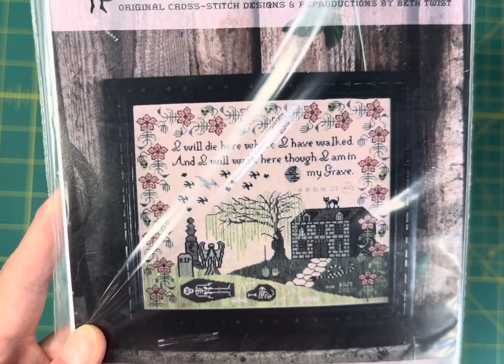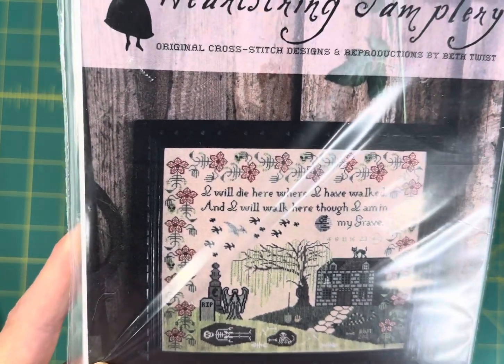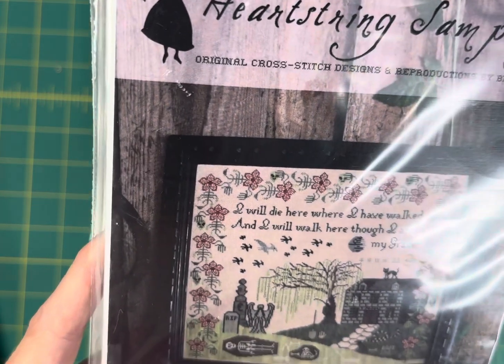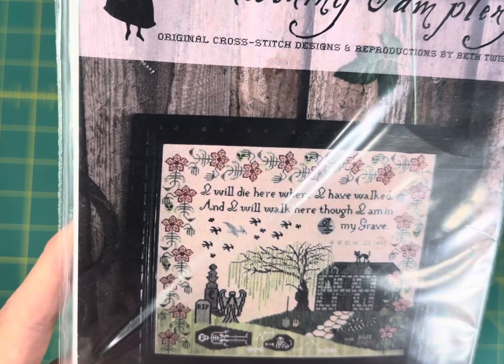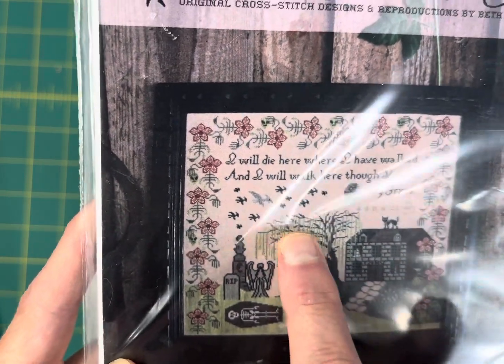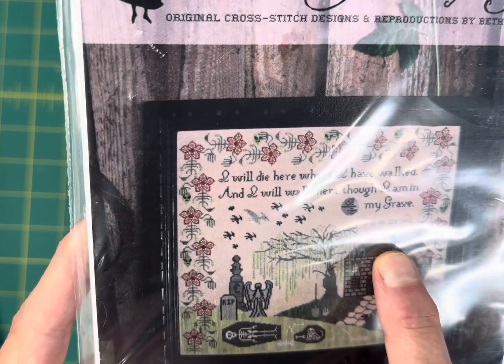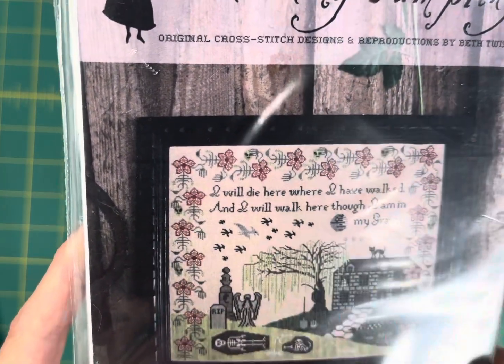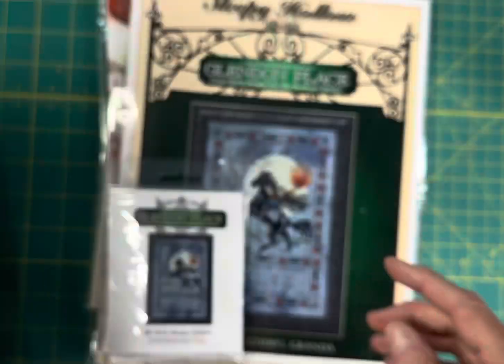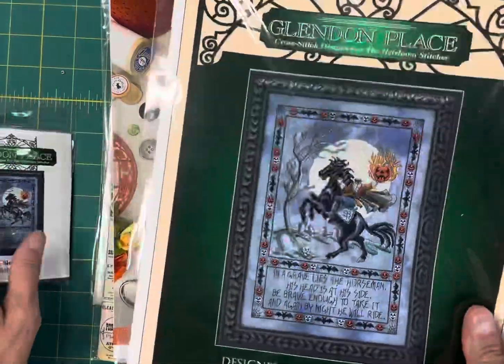Scary Sampler by Heart String Samplery is $14.30. It says 'I will die here where I have walked, and I will walk here though I am in my grave.' Just look at this weeping willow tree and the cat on the roof — there are so many little details, and I love the flower border.